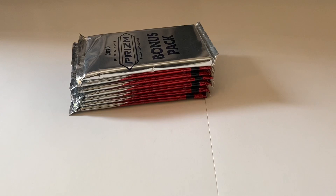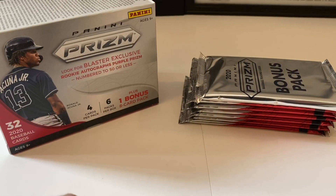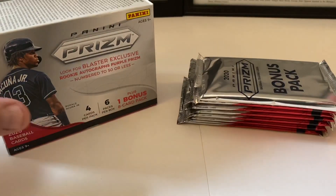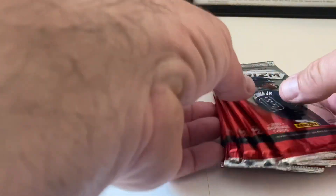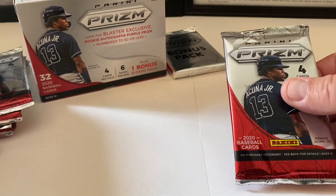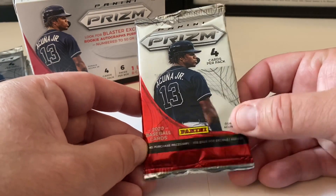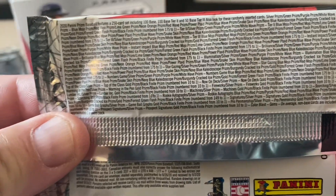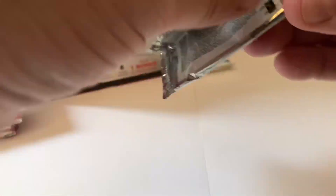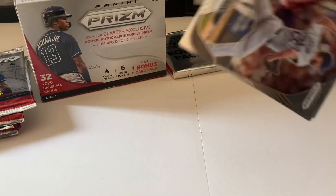There's our bonus pack. Let's get this box closed and get rocking and rolling. The bonus pack fell out of my hand as I was closing the box — mistakes happen, that's the wonderfulness of this channel. I'll put the bonus pack back for now. Here's the front of this pack for 2020 Panini Prism cards — Ronald Acuña Jr. on the front again. The odds information is a lot, but let's see what we got inside.